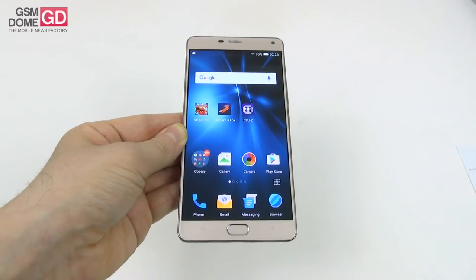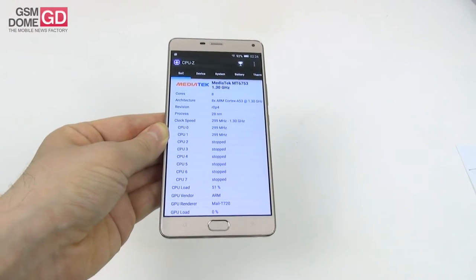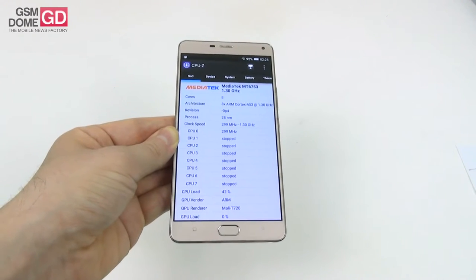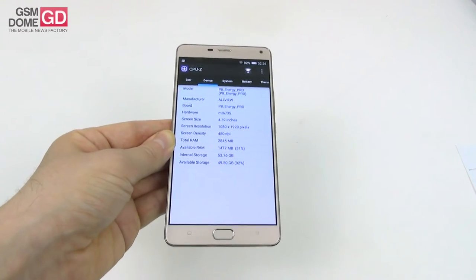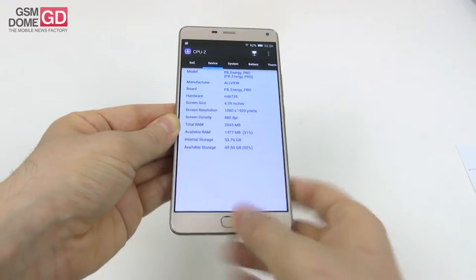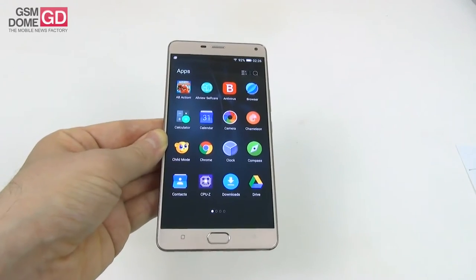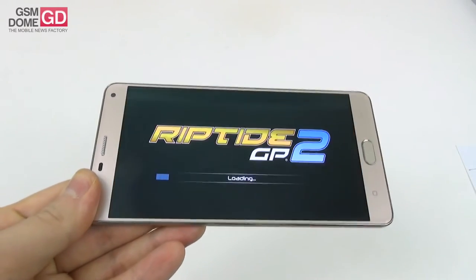As far as hardware is concerned, the Allview P8 Energy Pro brings an octa-core Mediatek MT6753 processor clocked at 1.3 GHz using Cortex-A53 cores, the Mali-T720 GPU, and 3 gigabytes of RAM. There's also 64 gigabytes of storage plus a microSD card slot supporting up to 128 gigabytes extra. There was no lag, the interface is fluid, apps open without problems, and games run and look great on this big screen — no lag, fluid UI, and nice gaming performance.